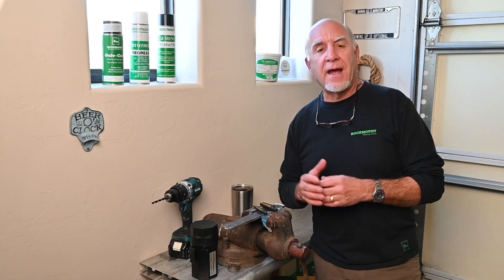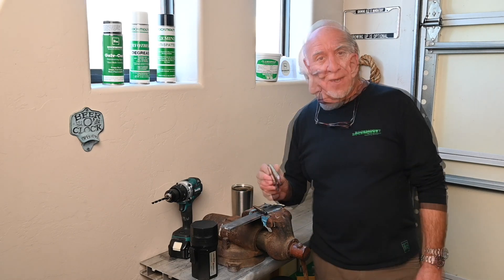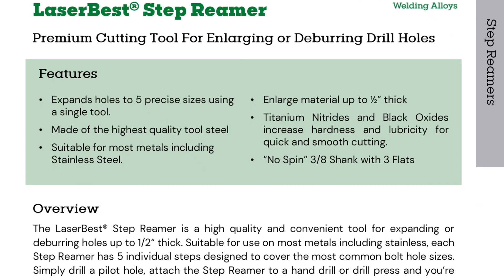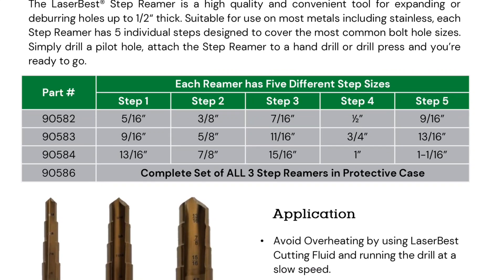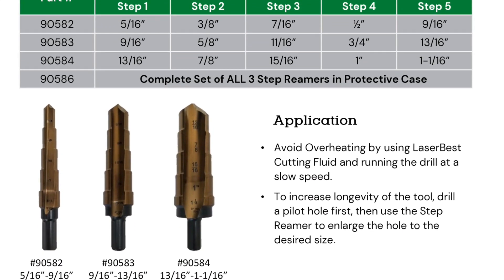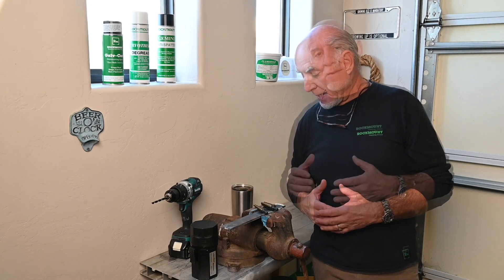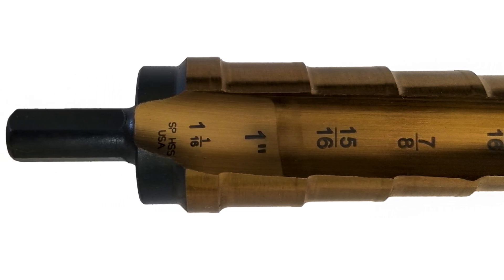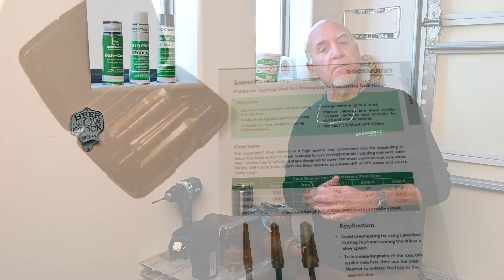So what's the better way? Well, the very best way is to have a set of reamers, but reamers are expensive and you have to have one for each size hole — except if you have a Rockmount LaserBest. These are step drills that give you five different hole sizes with each reamer. The first goes from 5/16ths to 9/16ths, the second from 9/16ths to 13/16ths, and the third from 13/16ths up to an inch and a sixteenth. These are greatly improved over standard ones you'd buy downtown — they are made to last and stay sharp. Commonly, a cheap step drill will disappoint you after just a few uses, and it's very frustrating to have your tool fail in the middle of a job. With LaserBest, you're not going to find that.